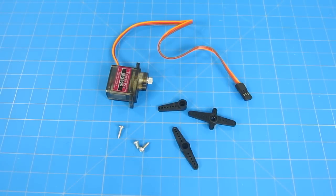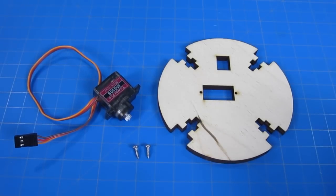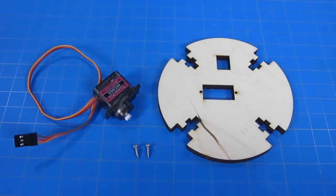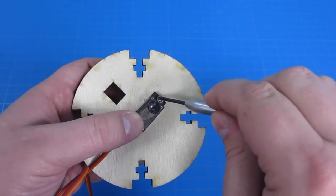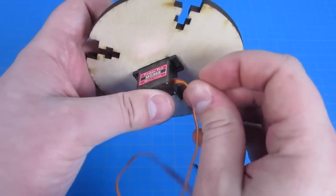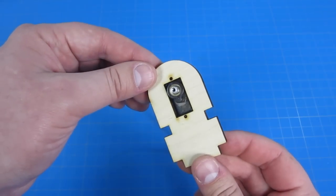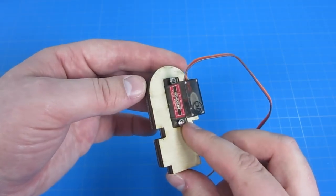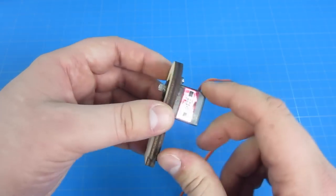Make sure your servos each come with two wood screws and one smaller machine screw, as well as a couple different servo arms. Use two of the wood screws that came with your servo to mount it on our round servo mounting plate. Attach the servo to the underside of the plate and screw the two wood screws into place. Make sure they're securely in place, as the servo is really important to keeping the entire project together. Mount your second servo in the exact same way using our second servo mount piece — come at it from the back side, otherwise the wire will get crunched.